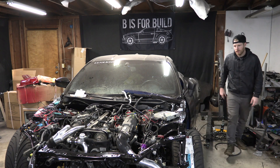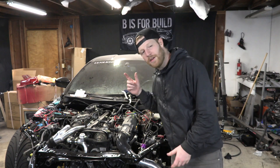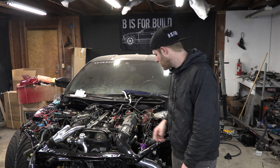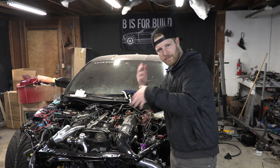Awesome! Started right up. Let's get the radiator on there, get that thing full of coolant, and then we will start doing the air intake, mass air flow sensor, and looking at other things we need to do to make it run much longer.